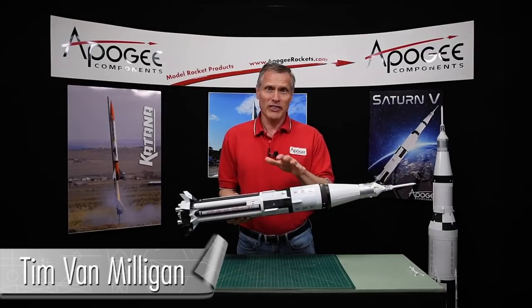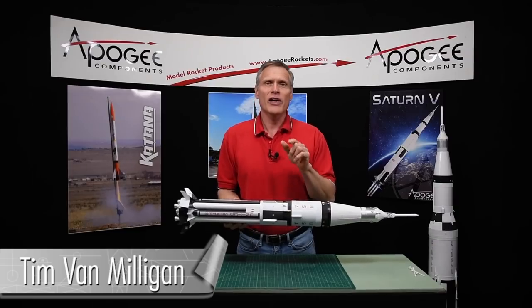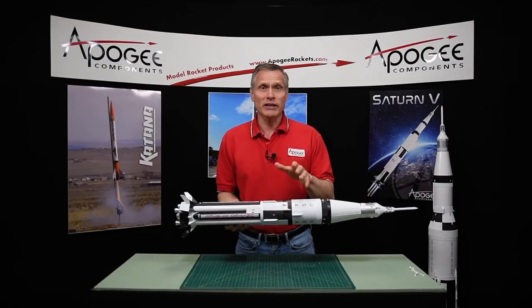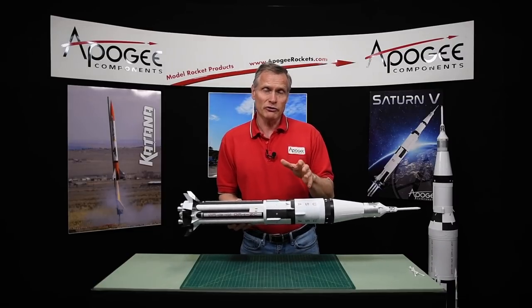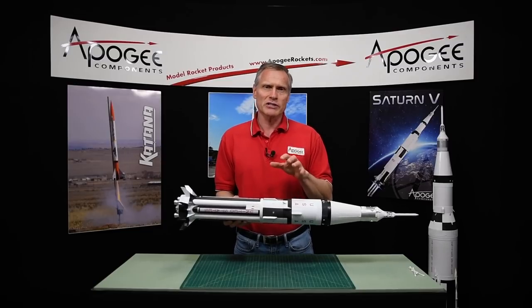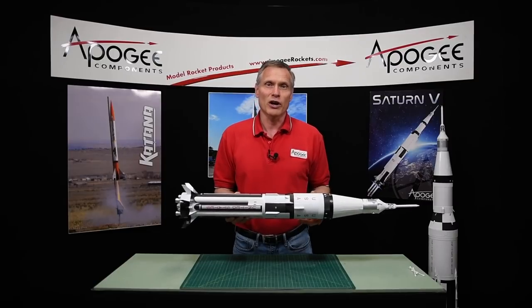Would you like to get that glass smooth surface finish on your rockets? That's a common question we get from modelers — how do you get a smooth surface? I'm going to show you my technique in this video, which comes from our series on building the Saturn 1B kit. Let's go ahead and watch.